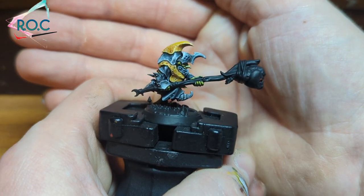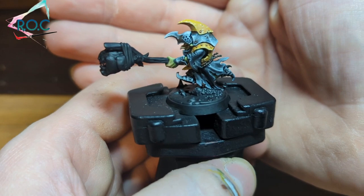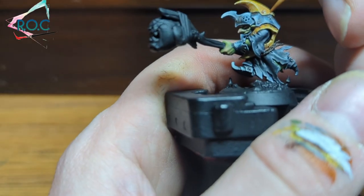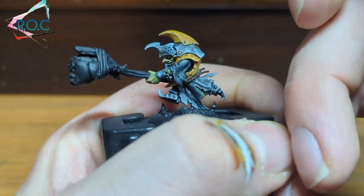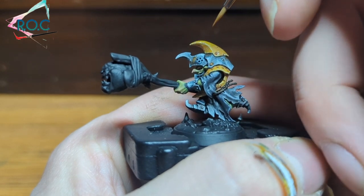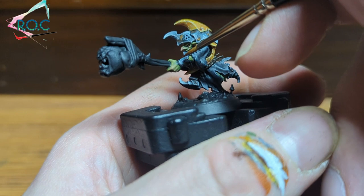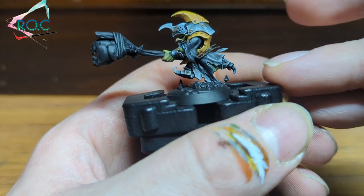I think it looks great as it is, but I feel it's not quite rusty enough for goblin armour. So to make it look a bit rustier I've watered down some Scrag Brown and I'm going to apply this in similar areas where the Mournfang Brown went — such as around the rivets, the deeper areas, and a bit where the armour plates combine, where rust would gather the most.